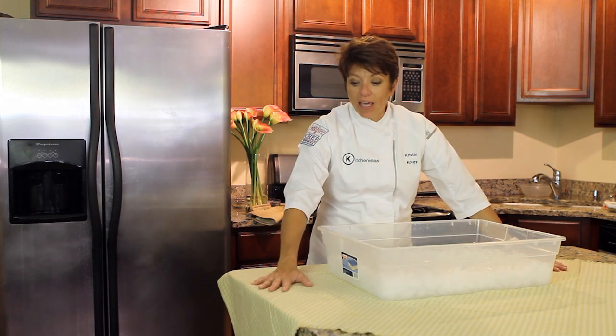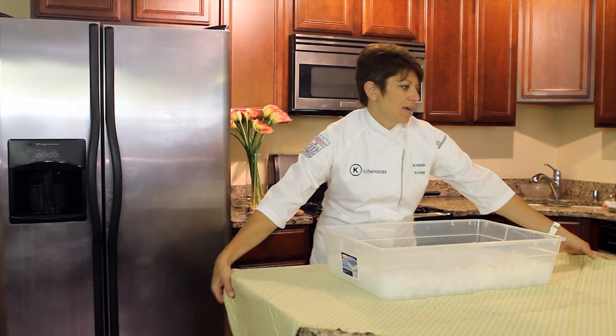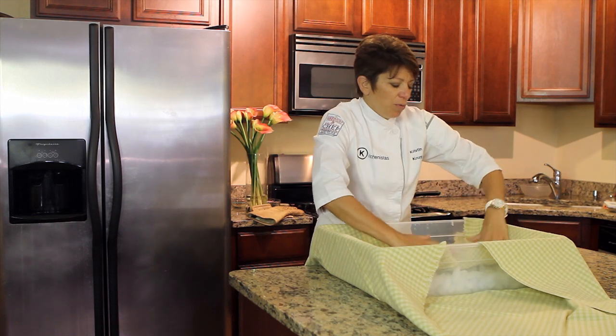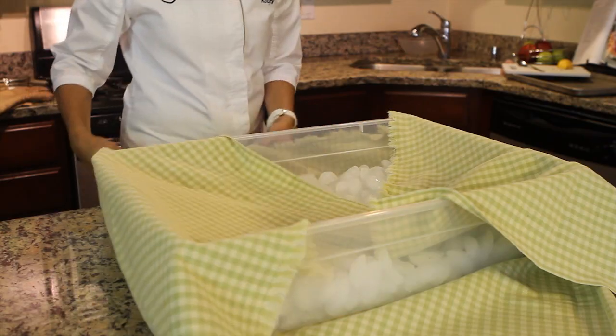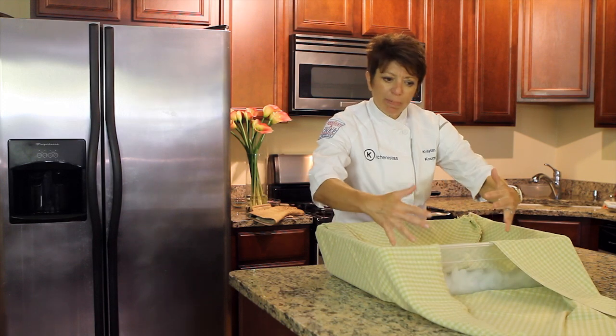I've got a tablecloth that's going to match my wedding decor underneath. I'm basically going to fold it over to hide the ice. And you want to put as much ice as you can to kind of keep it in the tub.